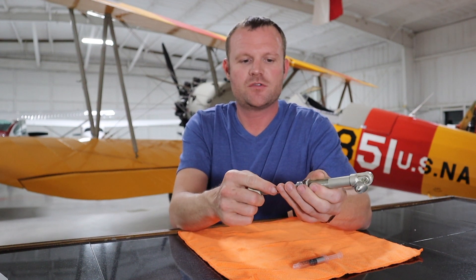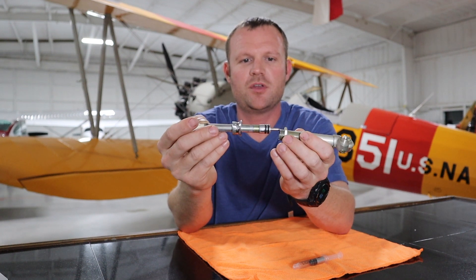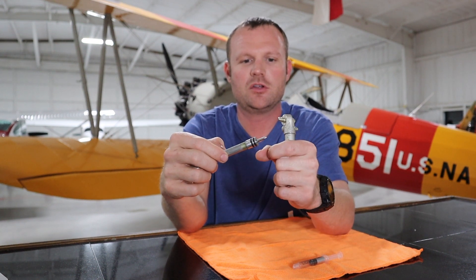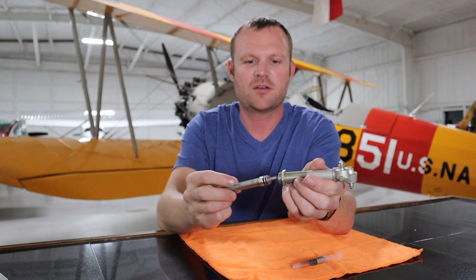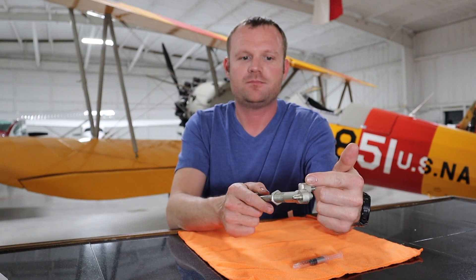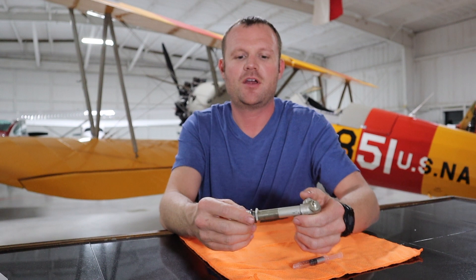I'll take it apart real quick so you guys can see the inside — all it is is a couple of o-rings. This is your plunger and it slips inside here. I just bought some silicone lubricant off of Aircraft Spruce for like four bucks and it works really well. When you pull this plunger back it draws fuel into the cavity, and when you push it forward it pushes that fuel into your intake manifold or your cylinders, however your aircraft is designed.